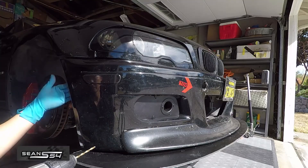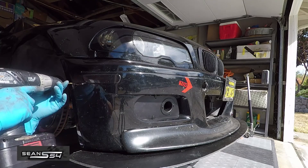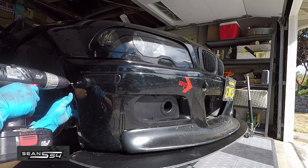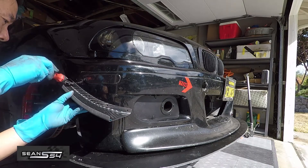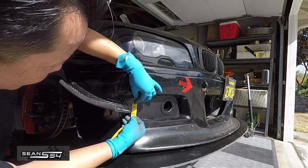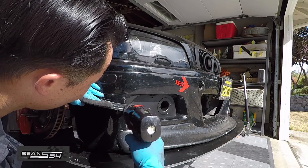Now double check the inside of the bumper so you don't screw into anything important. Drill the top hole, and then we're going to temporarily install the top canard with a screw to hold it in place. Confirm our measurements, then we can start drilling the remaining three holes.